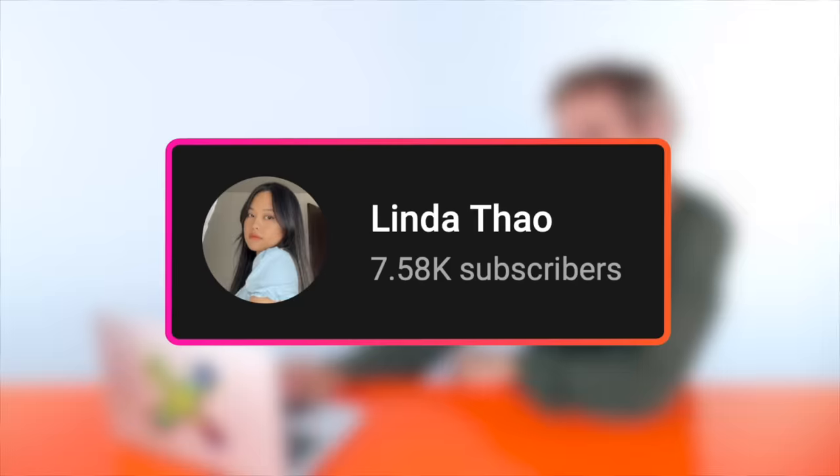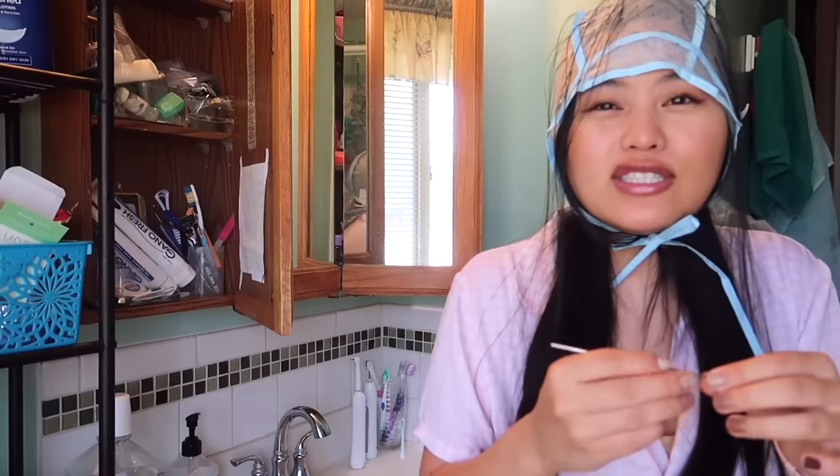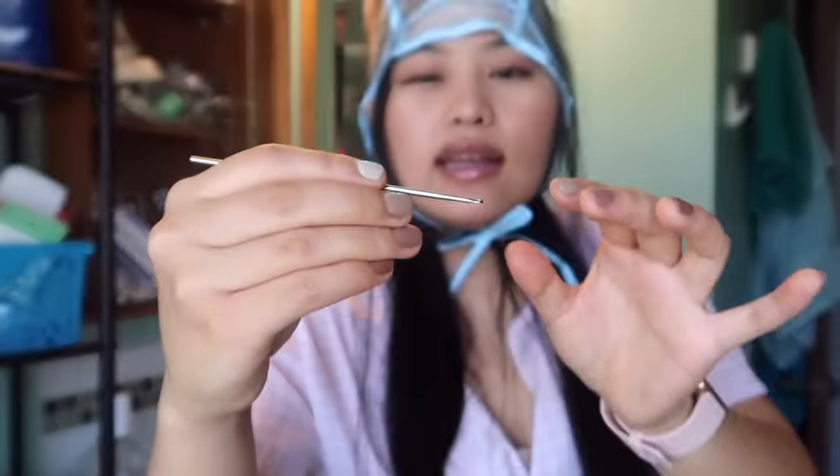Up next, we have a video by Linda Thao. She's going to be bleaching her hair using 30 volume developer — you're gonna need that if you're not doing foils with black hair. She mentions she was watching Brad Mondo's video, and if you do anything to your hair, you should watch a ton of videos first. Well, welcome to the video — now you are the example in the video. There's hair inception going on.